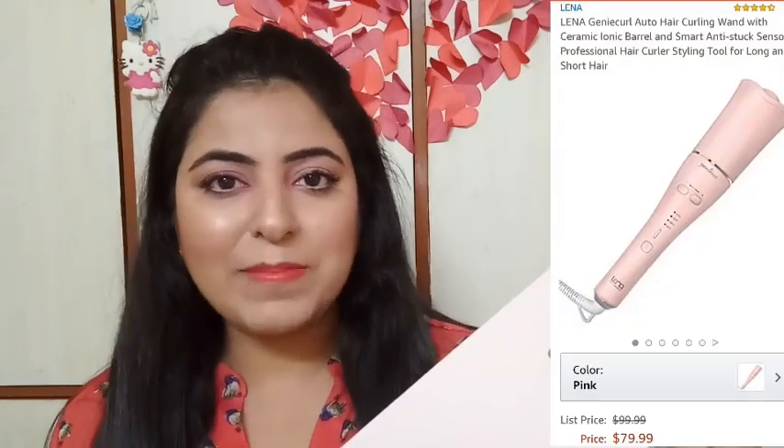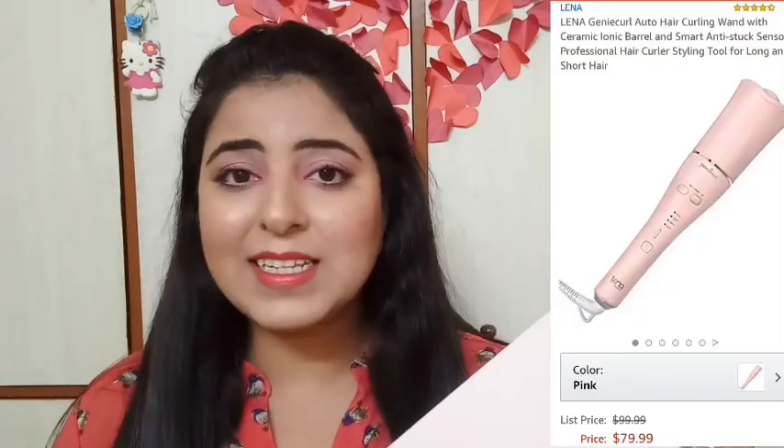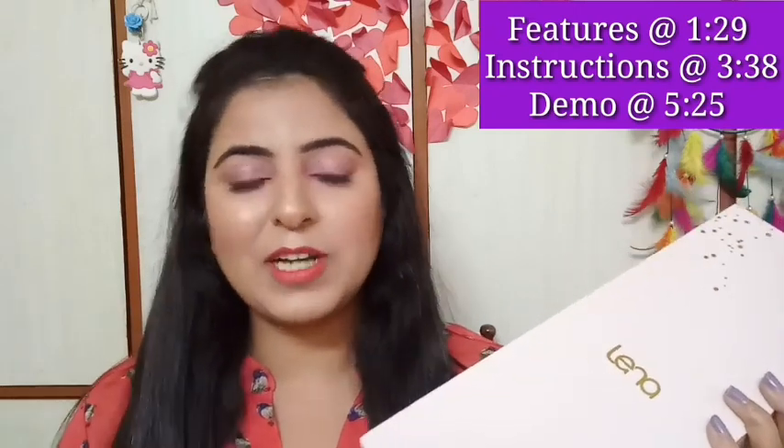This is how the product looks like. This is from the Lena brand. This is by the way Amazon's Indian website — Amazon.in — but I bought it from the US website, Amazon.com. In case you want to check out this product on Amazon, I will give the link in the description. Make sure you check it out.